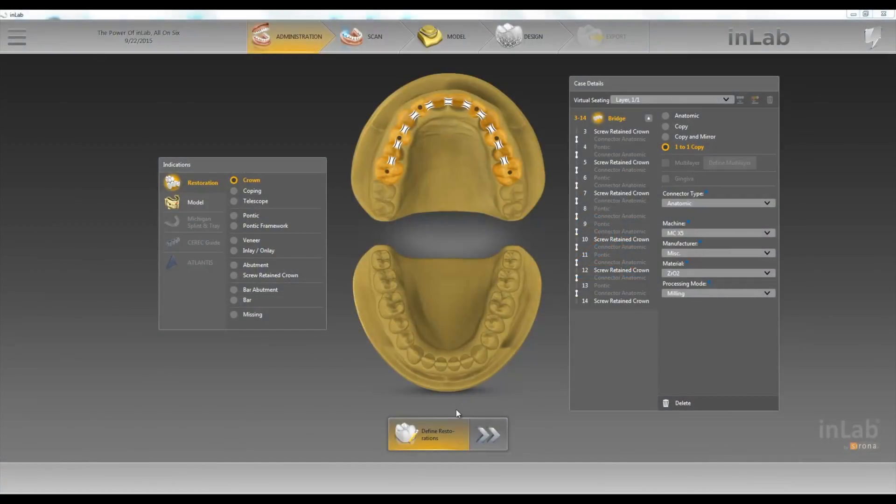Hello, this is Jay Black with Tekken 2. In this video we're going to go over the new one-to-one copy feature in the inLab18 software. Here we're doing a screw-retain bridge and we want to copy the provisional exactly to get our design.